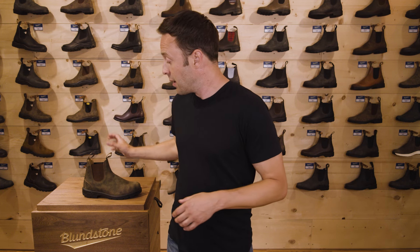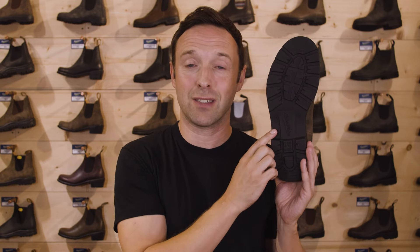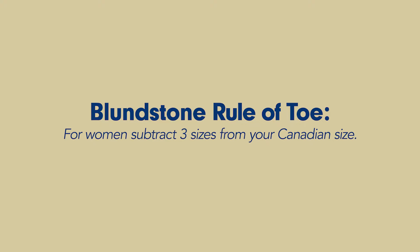Before I get into the fitting, there are a couple of important details that differentiate Blundstone boots from other footwear. The first one being the sizing on the bottom of the Blundstone boot — this is Australian sizing. So the first thing we'll do is translate your U.S. or Canadian size into Australian sizing. The rule of thumb for women's sizing is to subtract three sizes from your U.S. or Canadian size.